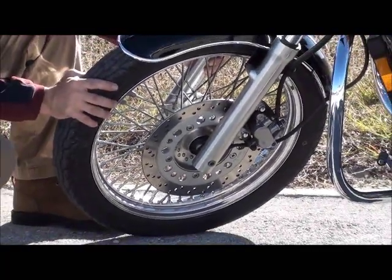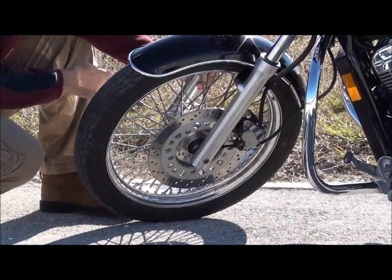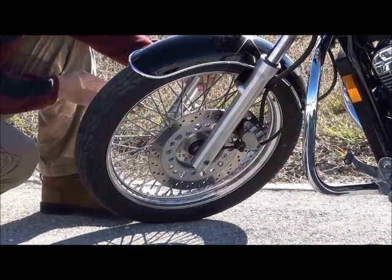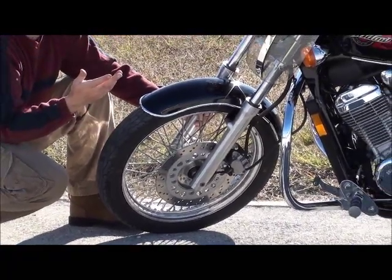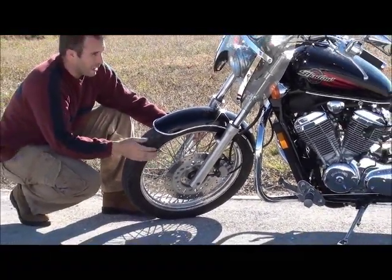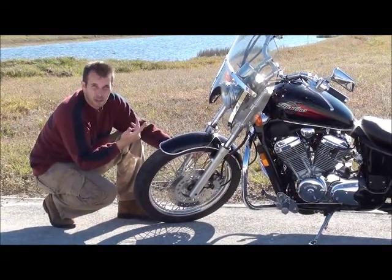If the bearings are bad on the front wheel — and I mean excessive wiggle within the forks — that means the bike has incredibly high mileage. I'm talking at least over 25,000 miles on the bike. And that's another good way to check whether the odometer is telling you the truth.